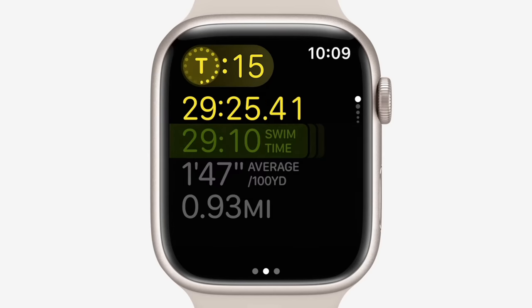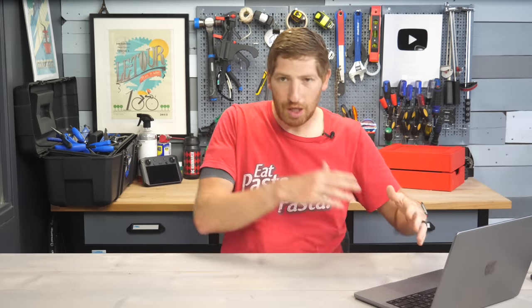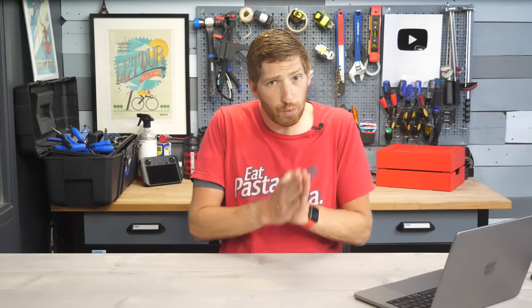Besides running power, probably one of the biggest announcements here is the addition of a full triathlon support mode with tracking of transitions as well as automatic transition support — meaning it'll automatically go from swim to bike to run and track each of those sports individually without you having to press anything at all. We saw Wahoo add this on the Wahoo Rival watch in November of 2020, about 18 months ago, and no one else has really done that. One of the challenges with this mode is false positive detection and making sure there's a way to back out if it incorrectly detects a transition, so that's something I'll be looking for when I test this.